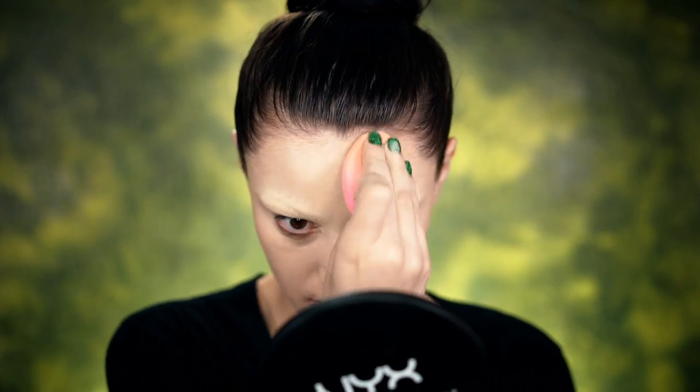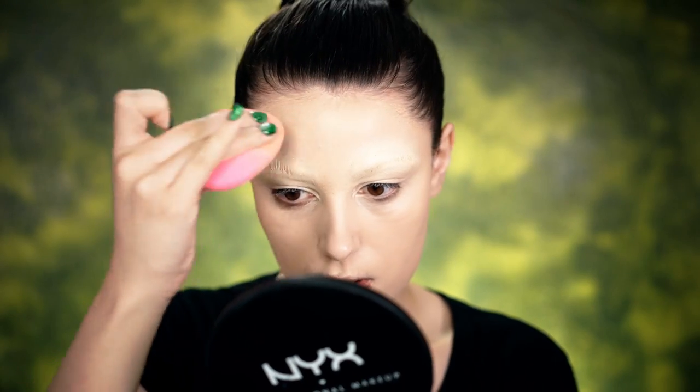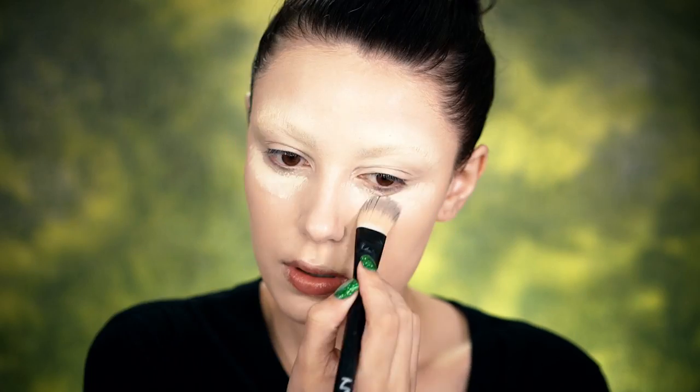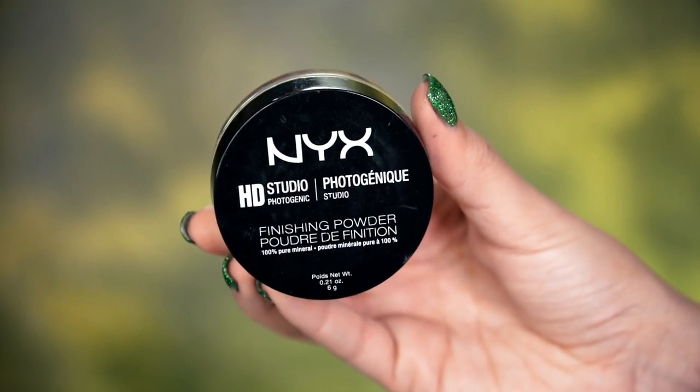I'm going to go in with the Invincible Fullest Coverage Foundation all over my face. This is very full coverage, so it gives an awesome theatrical look, and I'm blending out using the Teardrop Blending Sponge by NYX. Finish off by going back in with the Got You Covered Concealer and set everything using the Studio Finishing Powder.